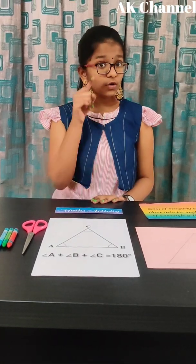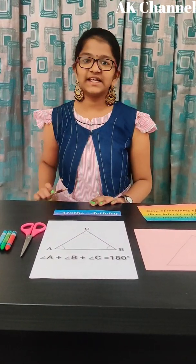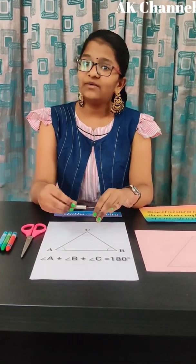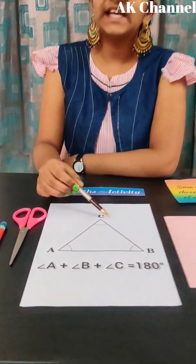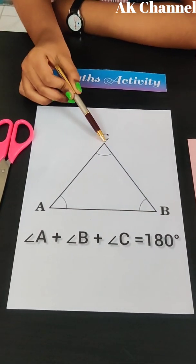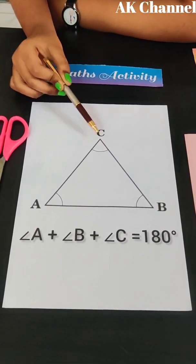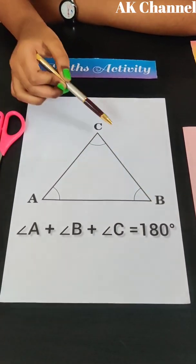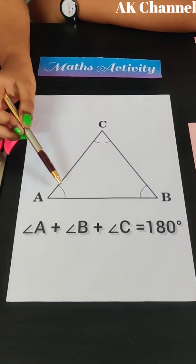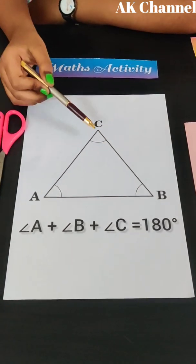Friends, do you know what is a triangle? A triangle is a simple closed figure bounded with three line segments. It has three vertices: A, B, C. It has three sides: AB, BC, CA. It has three angles: Angle A, Angle B, and Angle C.